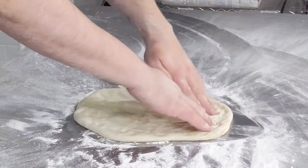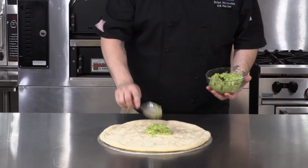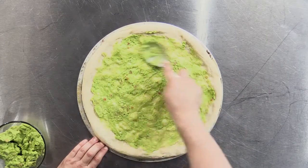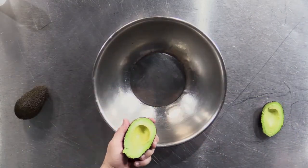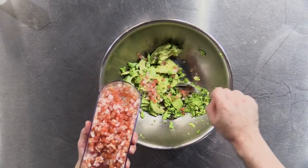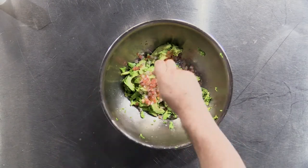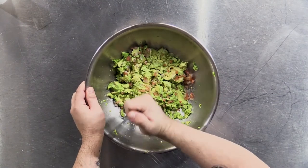First, stretch out your dough to a 16 inch crust, then spread about 4 ounces of fresh guacamole over the base. To make your own guacamole, place two to three cut avocados in a large bowl, then add some diced tomatoes, diced red onions, minced garlic, salt, and lime juice all to taste. Mix thoroughly until you reach your desired texture, be it chunky or smooth.